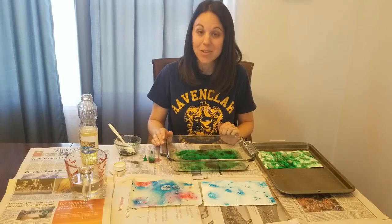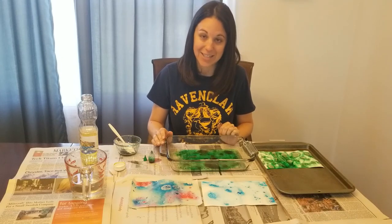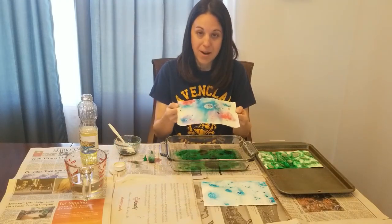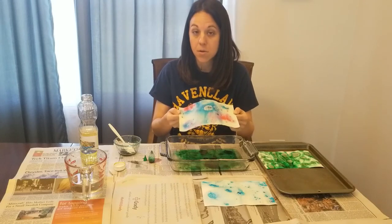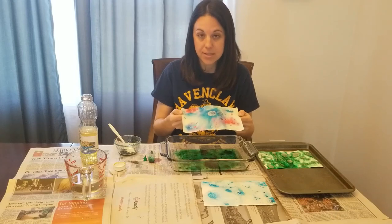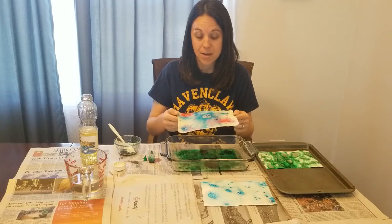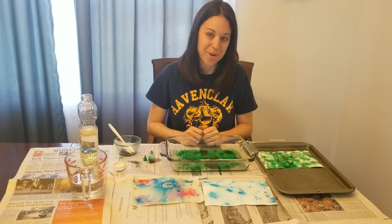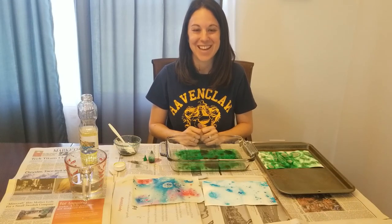Once it is dry, you may need to take a paper towel and blot off any excess food coloring. Then you can take your paper and make a birthday card, greeting card, note card, or even a bookmark out of it. I found that this is really neat to do when you are not able to go to the store to get a card for someone. And that is it — you have marbleized paper. Thank you so much for watching. I hope you enjoyed this demonstration and I'll see you next time.